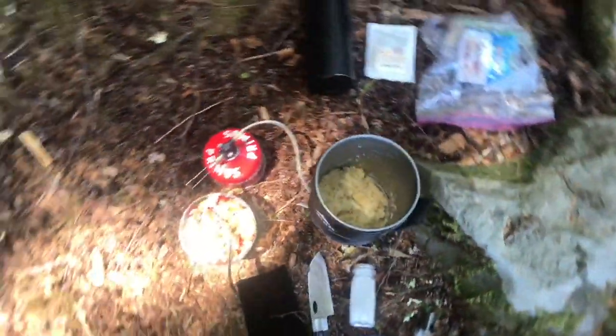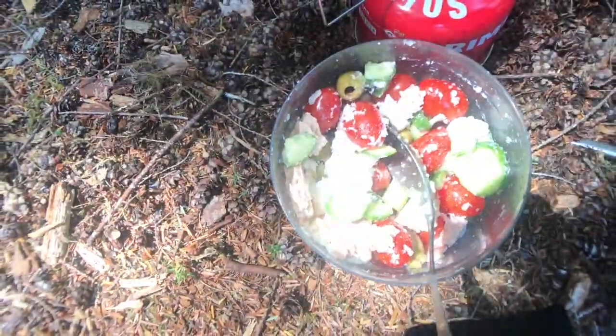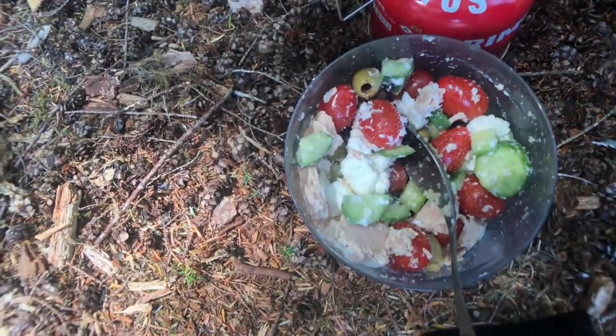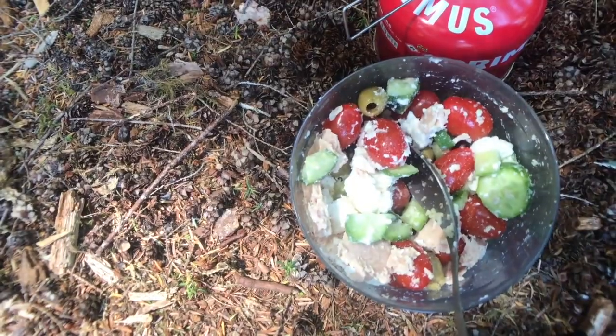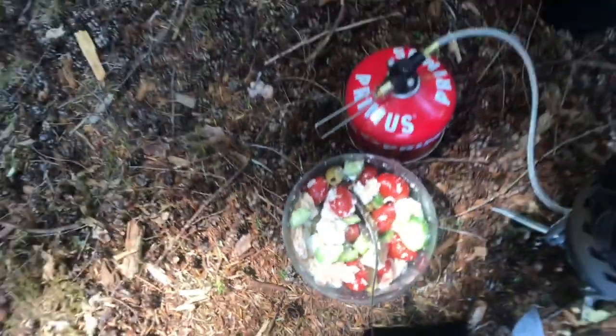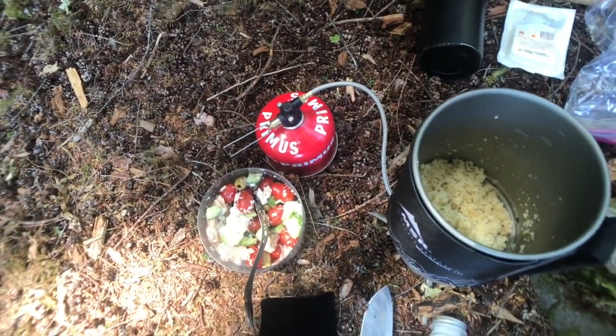Next step for this Greek couscous — I mixed these ingredients together while we were waiting for the couscous. We've got our fresh tomatoes, fresh cucumber, tuna packet, half of a container of feta (so just a few ounces), and our olives. And then I'm going to mix that with our couscous. And that's our lunch.